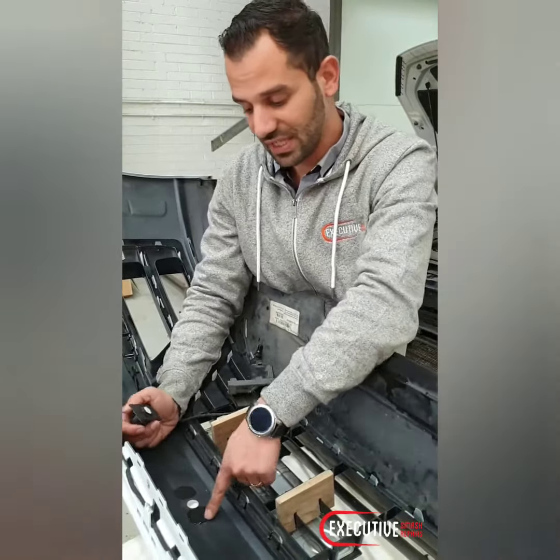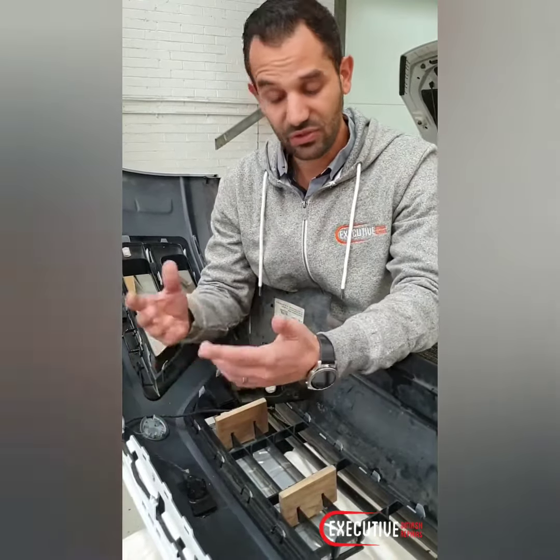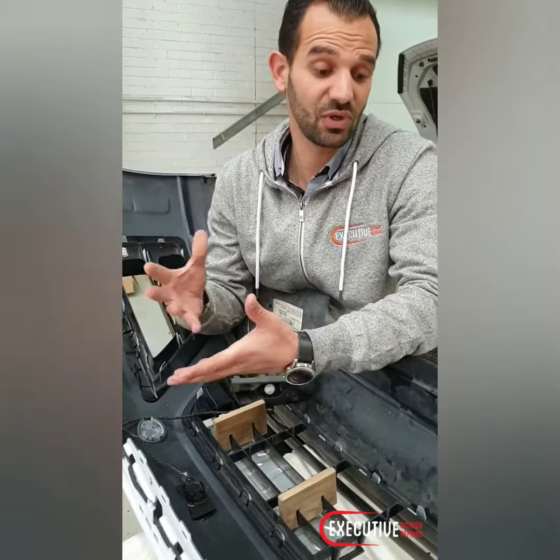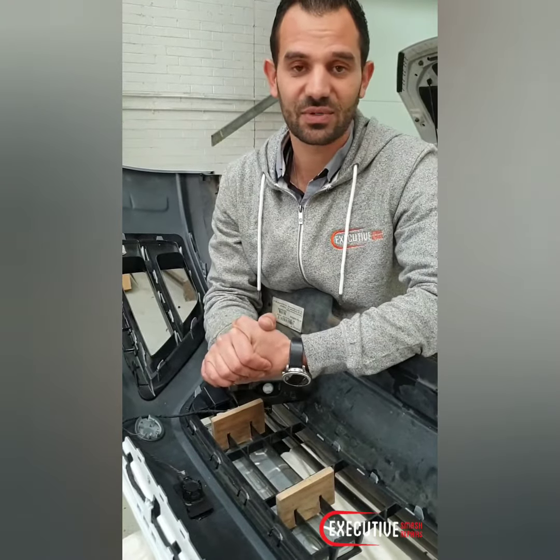So what we're going to do with this is take all the plastic off and all the glue off this bumper bar. We're going to apply a new glue that's supposed to work properly with it, but we'll test that again and find out what the result is. Thanks for watching guys.